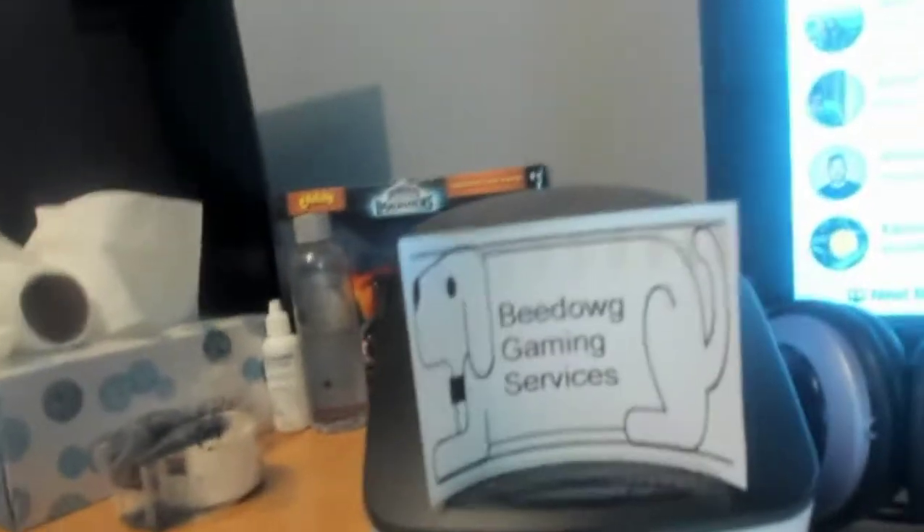Hello everyone. I just got a label printer working — took a little while to get it going, but I'll show you what it looks like. The printer is this, and my label is Bedog Gaming Services.